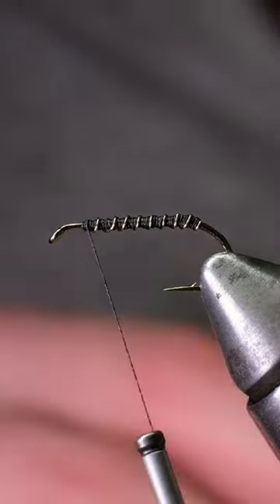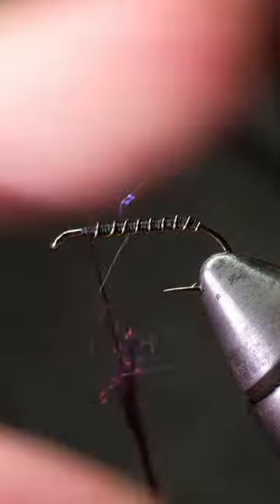Leave a comment on the video to win this fly. For the thorax, use some semi-seal dubbing in black and purple.